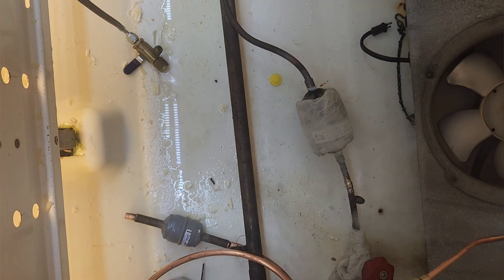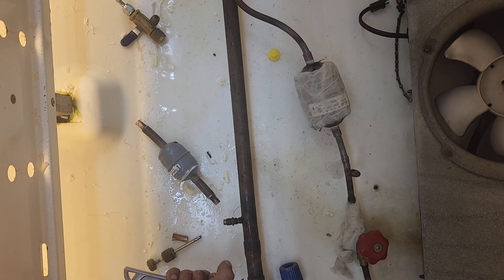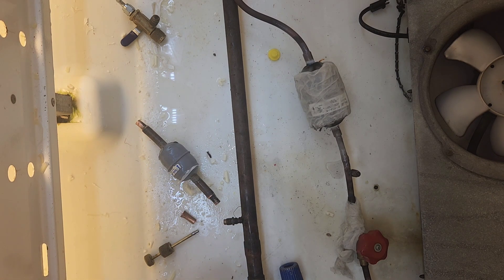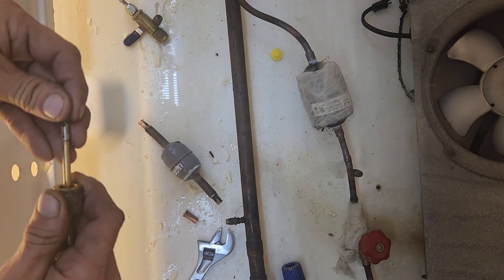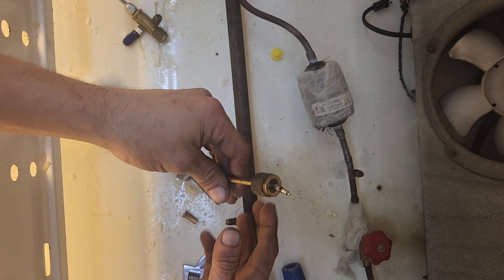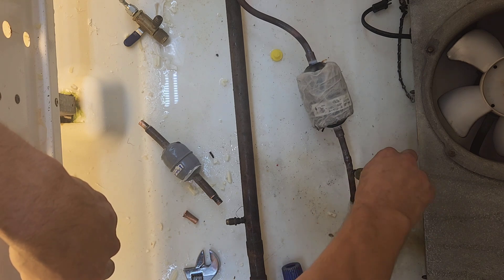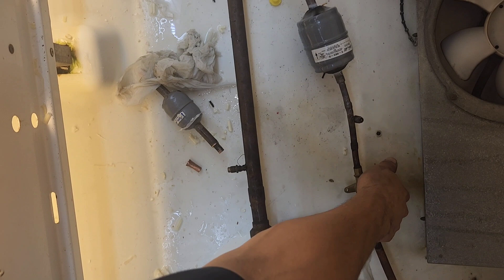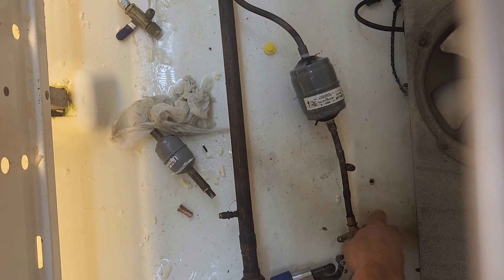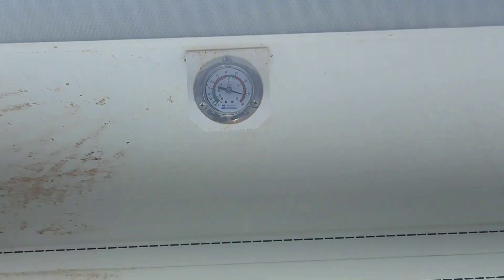Once I'm done here, I insert the suction side valve core and open the suction line ball valve a little bit — you can't see it, it's just outside the video frame, but that's what I was doing. This does a purge of the dryer that flows out the service valve that has the stem still out. Let it flow for a few seconds, then put the valve core back in. Now I'm ready to open the liquid line valve and the circuit is restarted. But it didn't take long to see that we still had a problem.